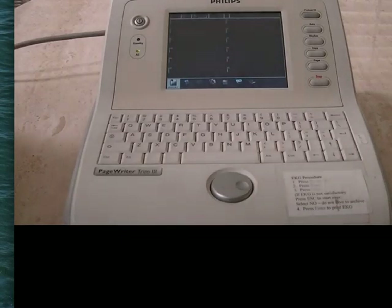This is a brief overview on how to use the EKG machine. First, make sure that the power cord is plugged in in the back and into the wall.